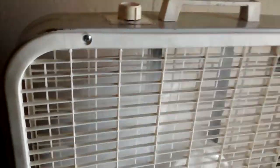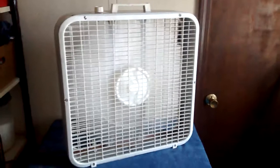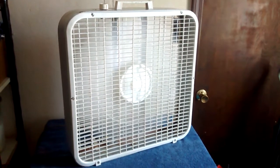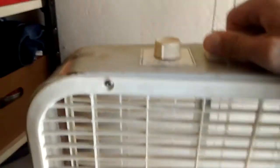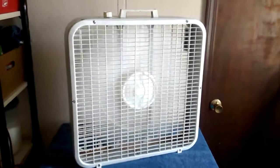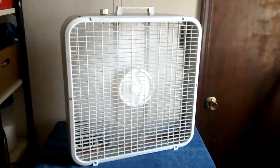Let's start off on high. It moves a lot of air. On medium — I don't know why people hate these things so much. They do move good air, at least the old ones do.